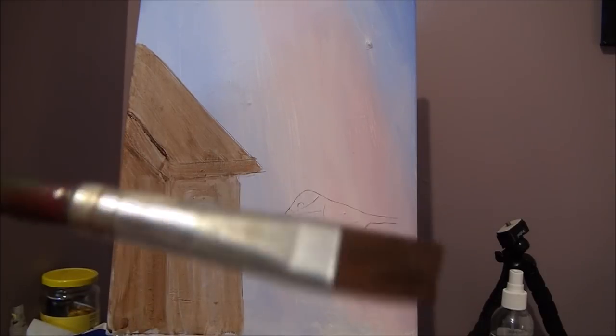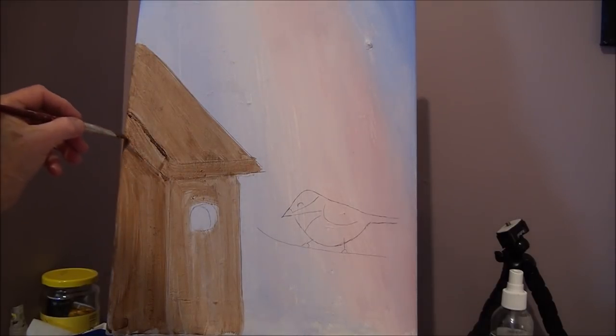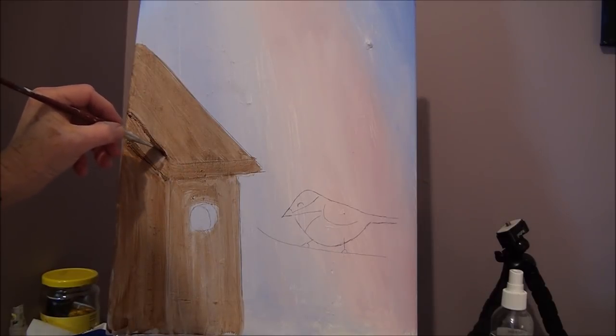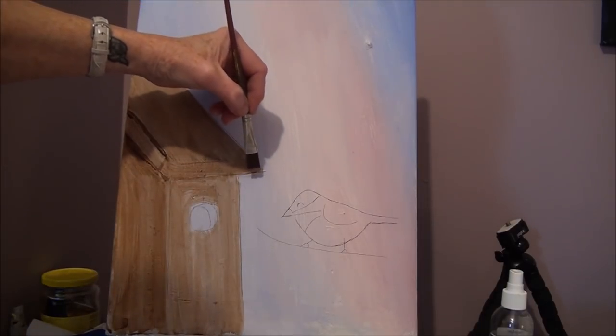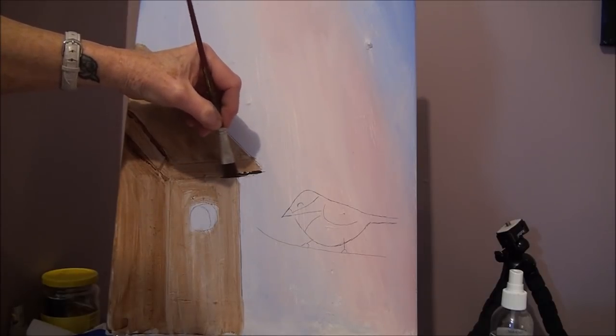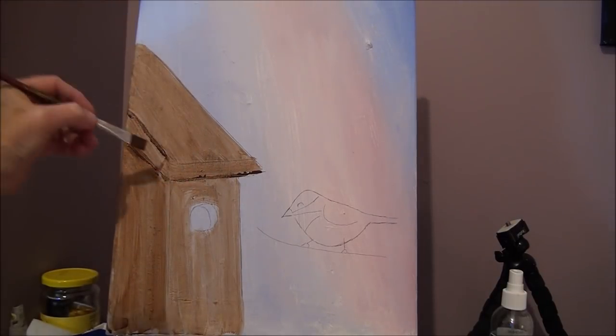I'm going to change to a smaller chiseled-edge synthetic brush, put some burnt umber on there, keep it chiseled, and go over these lines for the shadows. Now, if I laid this flat on the table it would be much easier — if you don't want to stand up, put it on a flat surface so you can control your hand better. That's why mine is a little crooked. These are your shadows — a little corner here, a little bit up here.